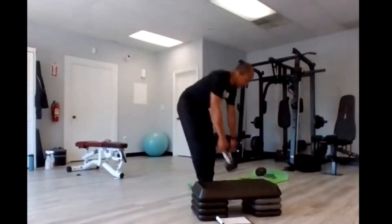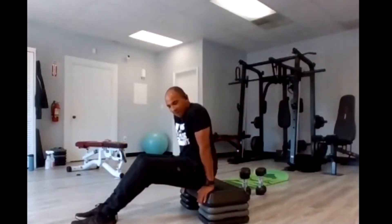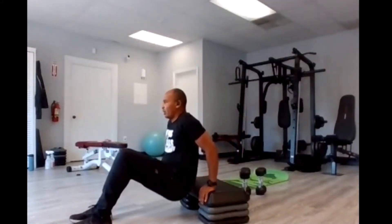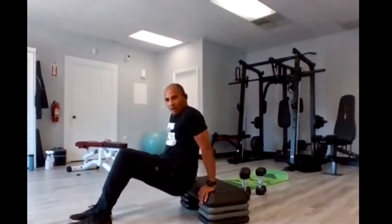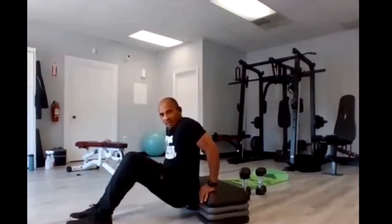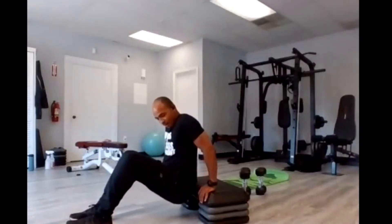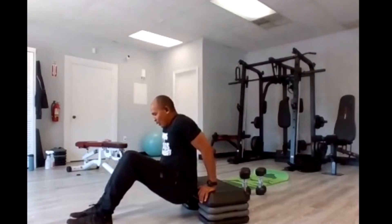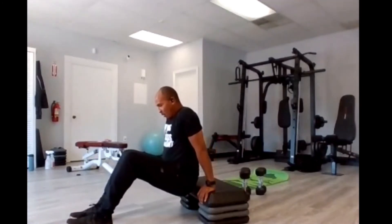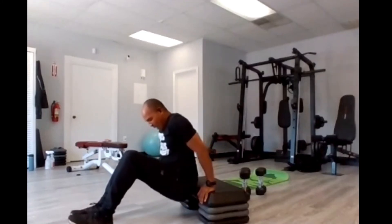Tricep dips — get ready. Five, four, three, two, go. One, two, three, four, five, six, seven, eight, nine, ten — five, four, three, two, and one.